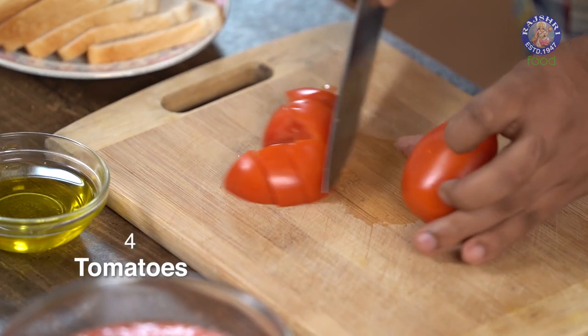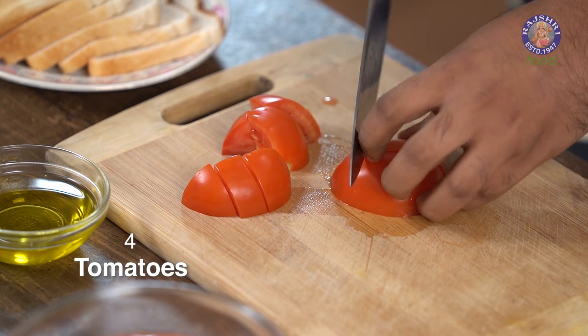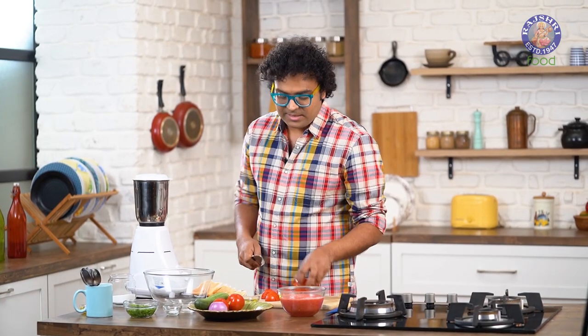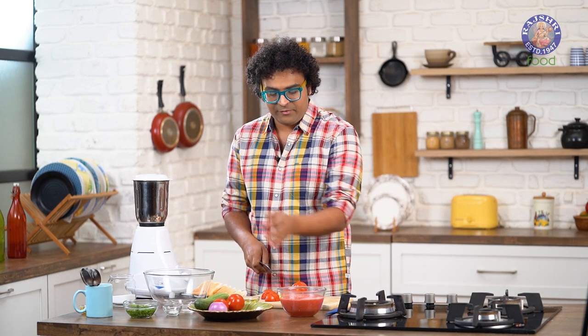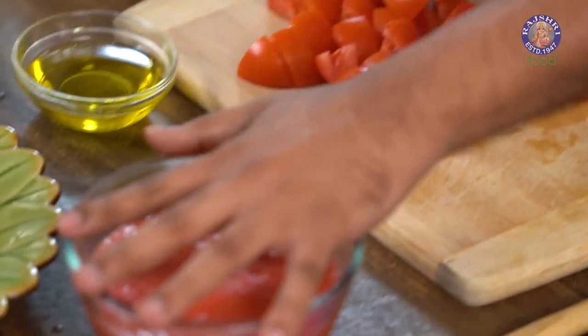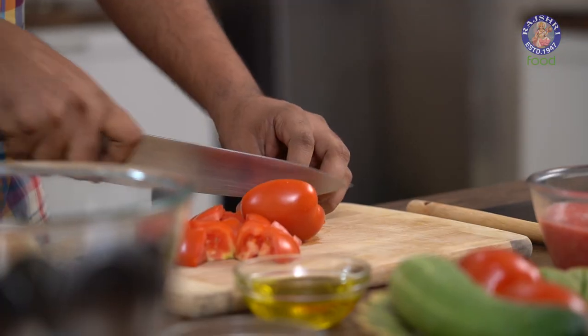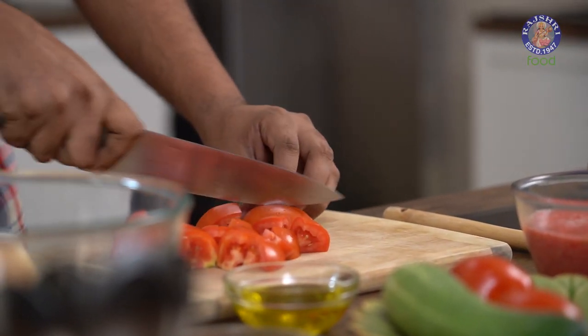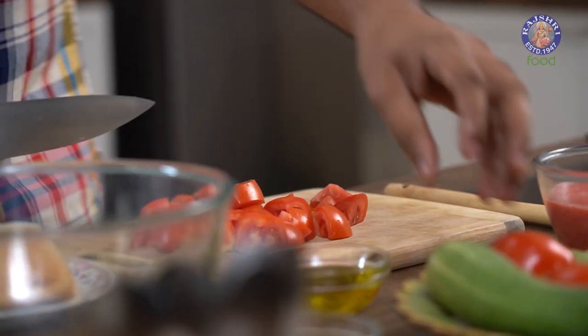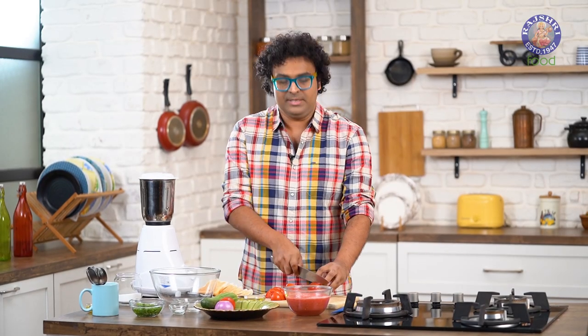Let's cut these into rough pieces. The entire quantity of tomatoes mentioned in the recipe is divided into 2 parts. Half of it is going to get chopped or cut roughly, and the other half is juiced up, almost like a puree — no blanching, no cooking, no processing. Just raw tomatoes washed, cut into pieces and blended into a fine thin juice.